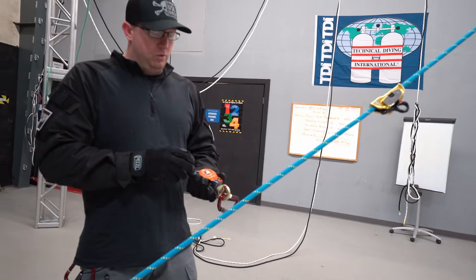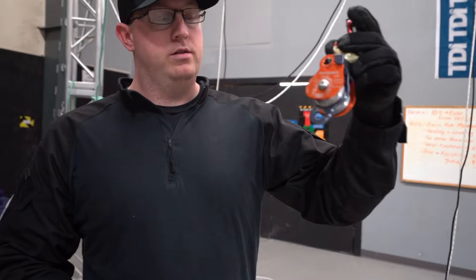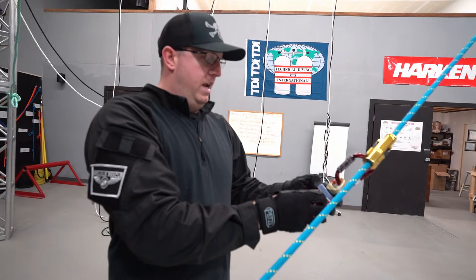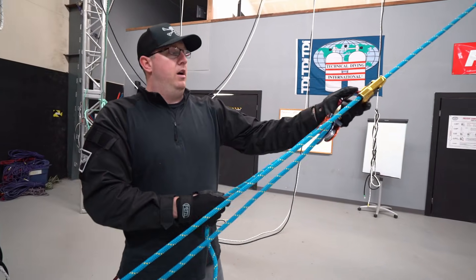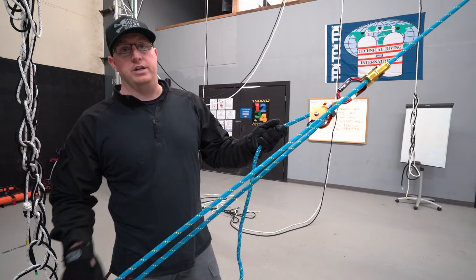In our fire service, the standard way we used to do it was we'd use a double Omni block similar to this, and we would put this in first and rig our three-to-one into this system. The reason for it is if we found that the three-to-one system wasn't efficient enough to get our load up, we could just redirect and go through the other side — it just saved us a step.